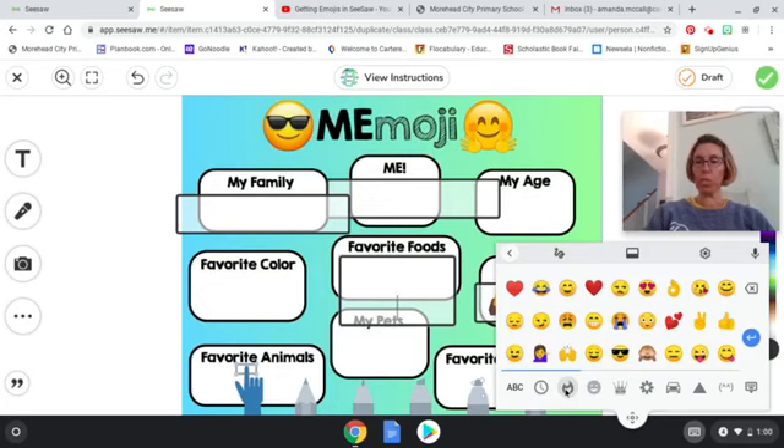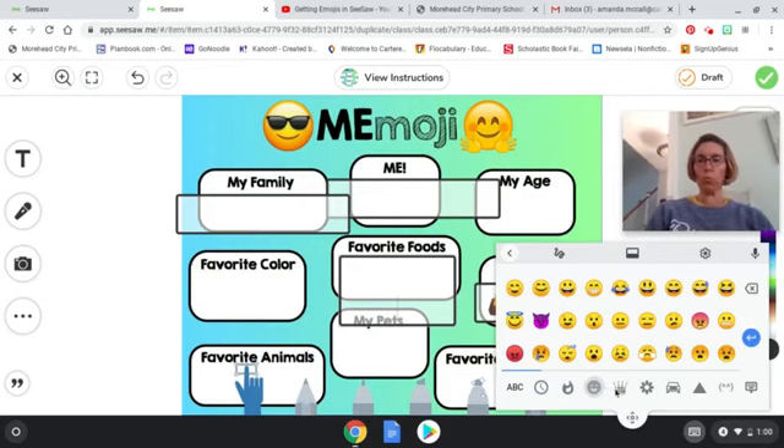If you're looking for your favorite foods, you can scroll through the emoji board. It looks like you should be able to move it, but I'm not sure how to do that at this point — you can scroll through either way.